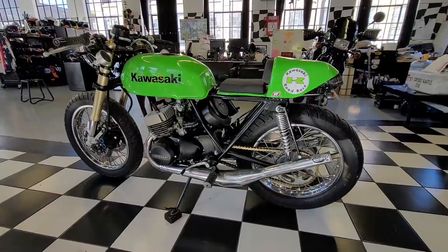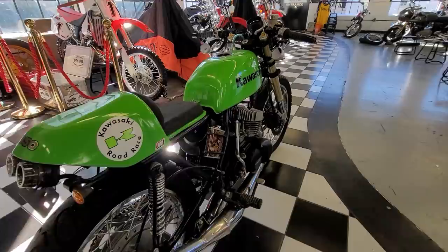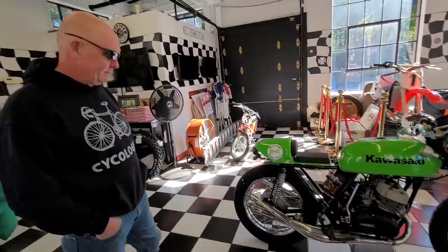What's happening fellas? Feast your eyes on today's Two-Stroke Tuesday Bike of the Day. This is a kick-ass, one-off Kawasaki S2 350, created by my madman friend here, Gary, who I've known since 1975 from the motocross circuit.